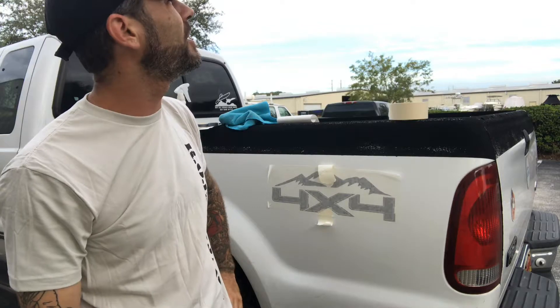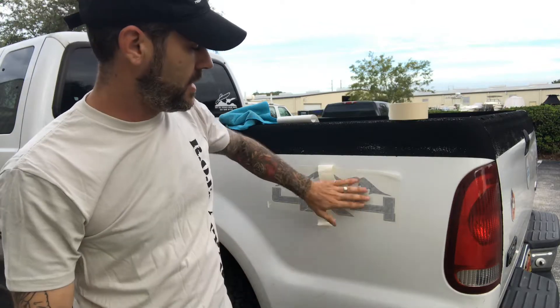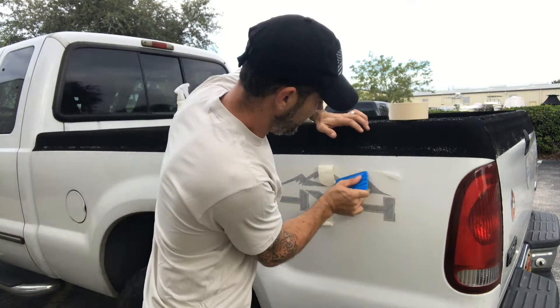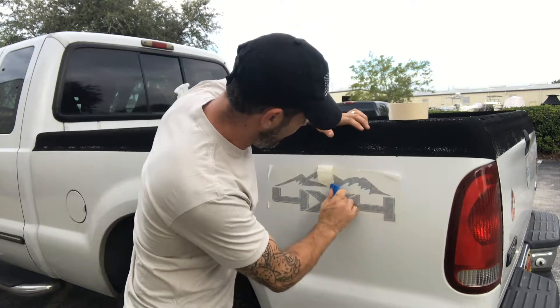Now, depending on your temperature outside — today here in Florida it's about 75 degrees and not very sunny — this will be fine. Usually around 65 degrees and under, your adhesion won't heat up enough to stick very well, so you'd want to use a heat gun or even a hair dryer. You basically want something up to about 200 degrees to heat it up and activate the glue. A little later, the sun will come out and continue to bake the decal — heat is good for decals.